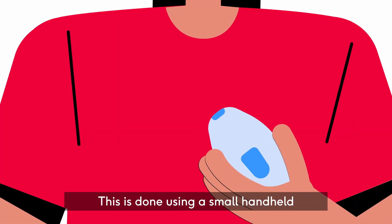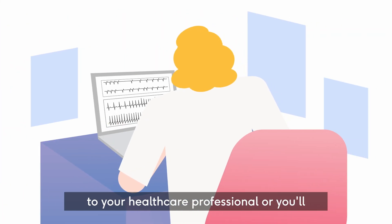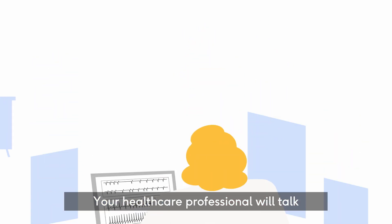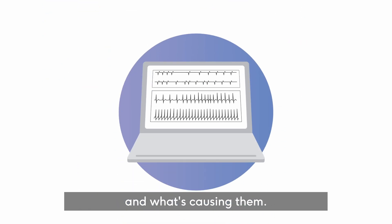This is done using a small handheld device or an app on your phone. The recordings will be automatically sent to your healthcare professional, or you'll need to send them. Your healthcare professional will talk you through the process. The recordings will be used to find out more about your symptoms and what's causing them.